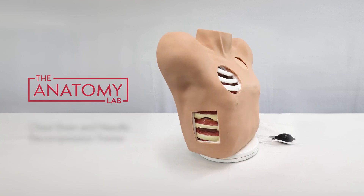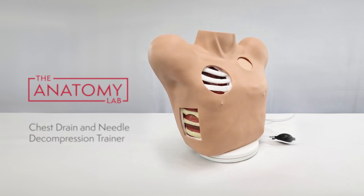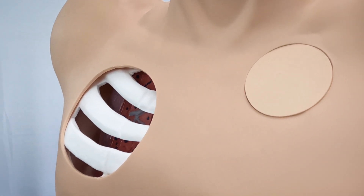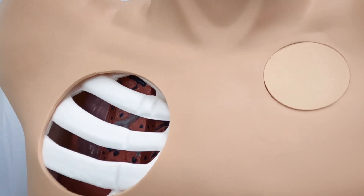This is the Anatomy Lab Chest Drain and Needle Decompression Trainer. It is a model of an adult male torso designed to simulate needle decompression, chest drainage, and chest post-operative care.